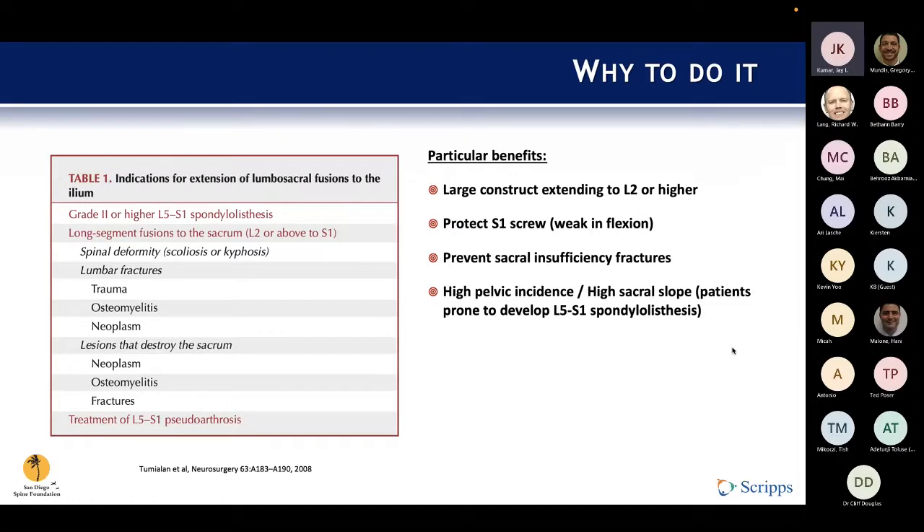Before we get into what it is, let's talk about why to do it. This is a table from a paper by Dr. Tumiala, Annette Barrow, and Dr. Mumineni up at UCSF going over the indications. The big picture is that if you're going to build a large construct in the lumbar or thoracolumbar spine and mount it on the lumbosacral joint, you're going to put a lot of stress and strain on that joint, and it might make sense to back it up with additional support.